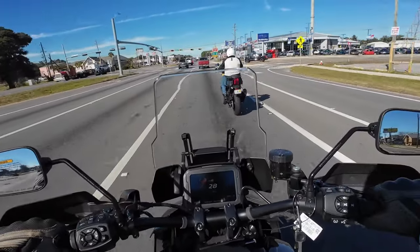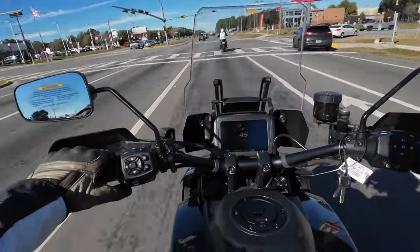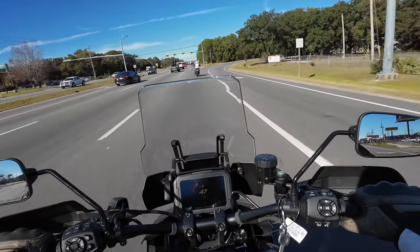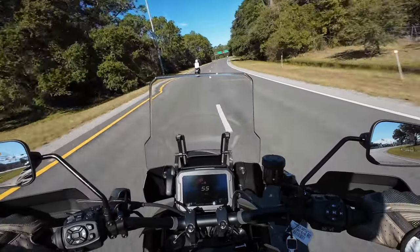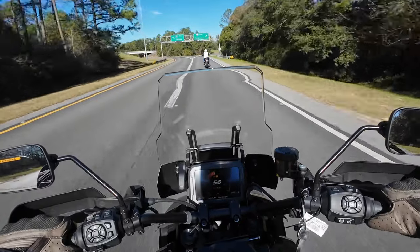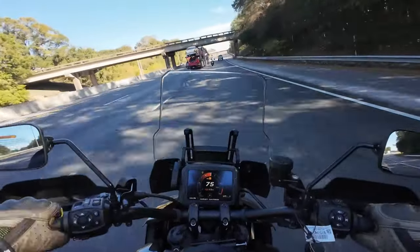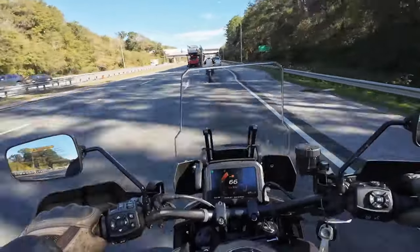150 stated horsepower. It's a beautiful day here in Pensacola, Florida — about 60 degrees, a lot of sunshine. We're about to get on the expressway and get her up to about 65 or so. She takes off just fine. Very nice.